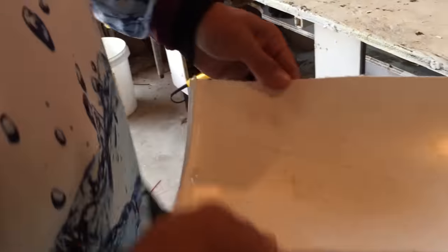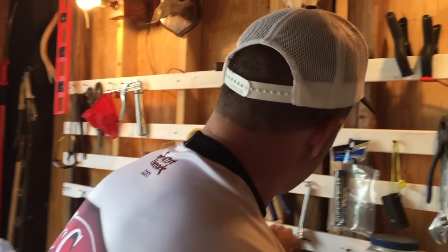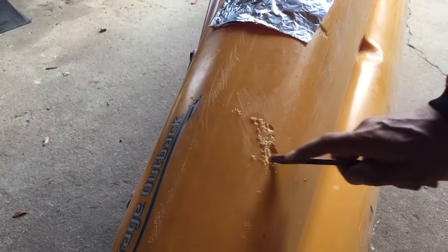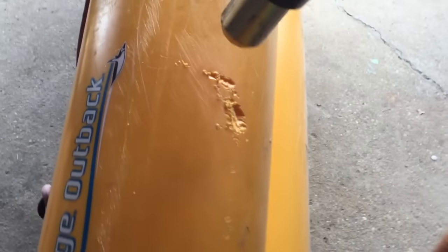We'll cut a little piece of this after we melt this back in here - we're gonna heat it up and bond it in there. The idea is to heat this up and then just wipe this back in, and then we're gonna add some more plastic from the bucket.